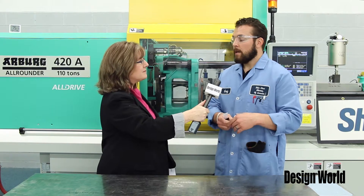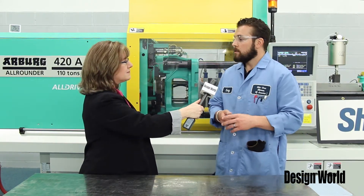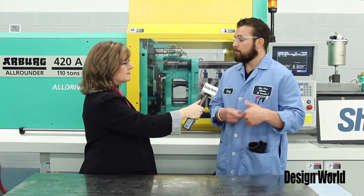All right, can you tell me a little bit about the capabilities of this machine? Capabilities of this machine — we do not just R&D runs but we can also do customer trials. Say we have a customer that has some processing issues.